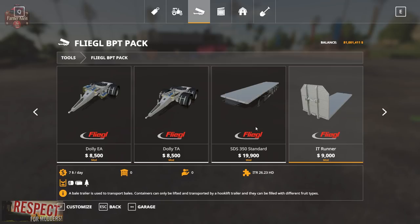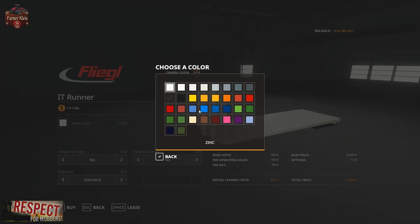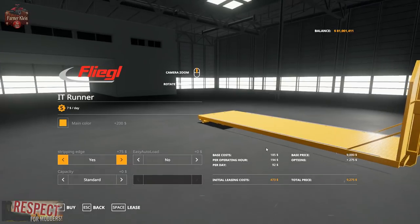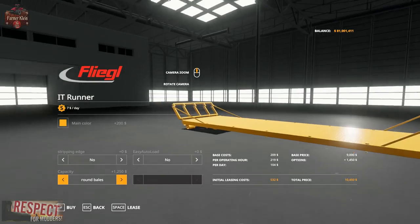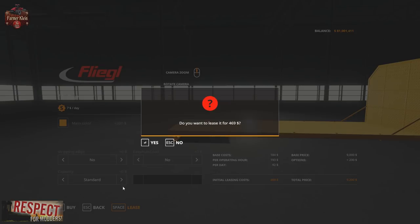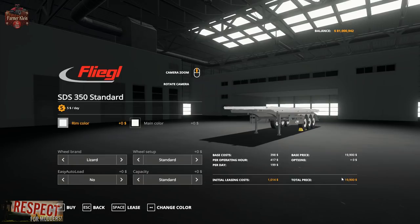Moving on to the IT runner flatbed module. We can change the main color and enable easy load yes or no. We can add the strip edge to the side. For capacity we have round bales, round bales big, square bales, timber, or standard. The semi-trailer base price is $19,900, $1,014 to lease, $199 per day, $417 per hour. The IT runner trailer is $9,000, $459 to lease, $90 per day, $189 per operating hour.